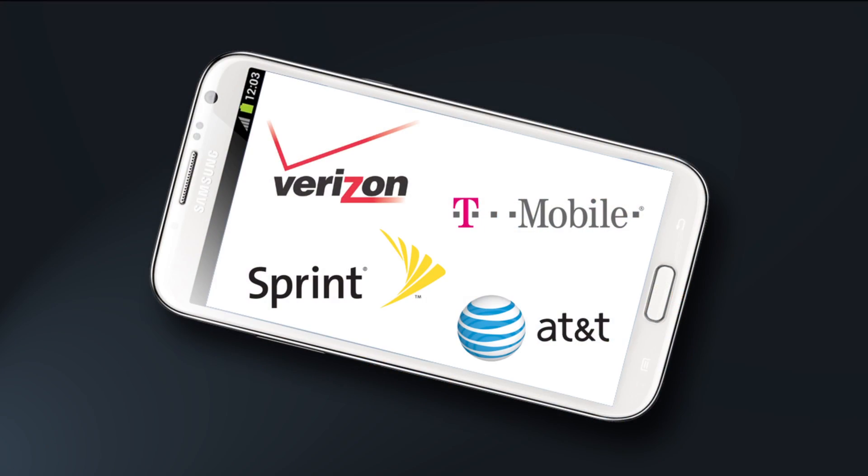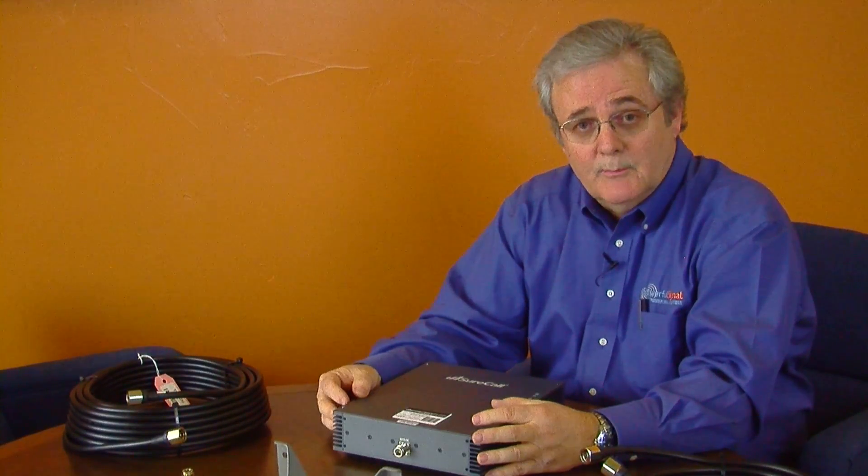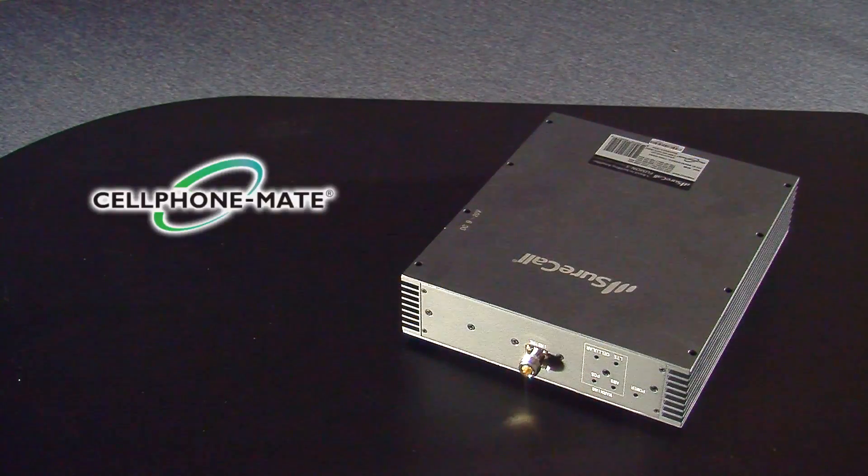What's great about the Fusion 5 is that one system handles all. Anybody who walks into your business with any type of cell phone, you can handle their signal. Anybody who walks into your house — a friend, a guest, or different members of your family — you can handle the cell signal.